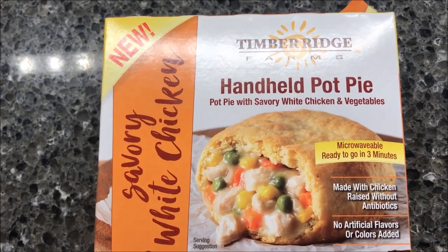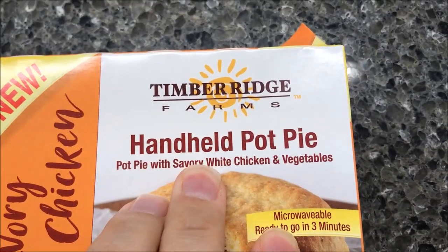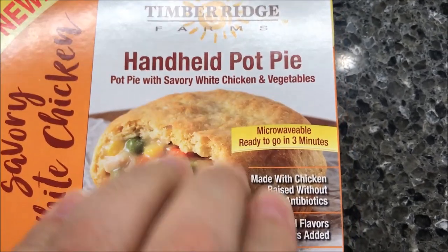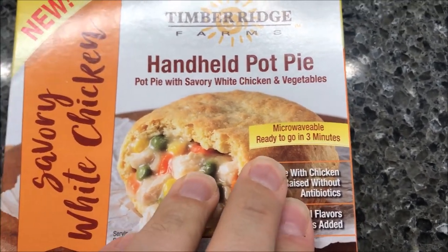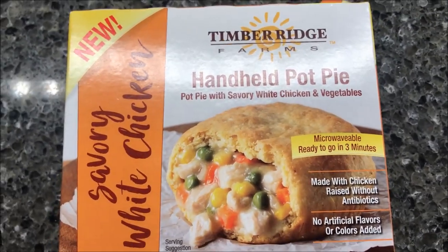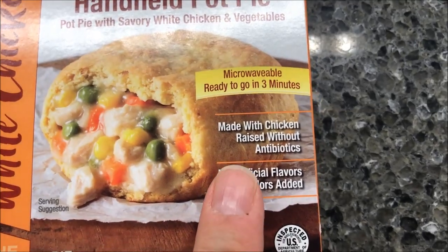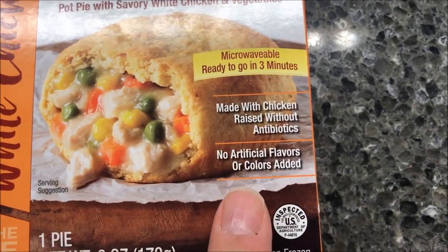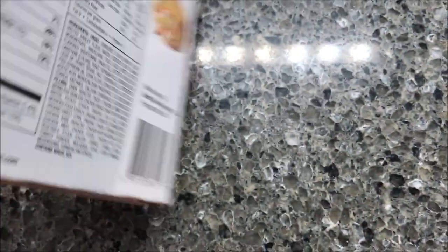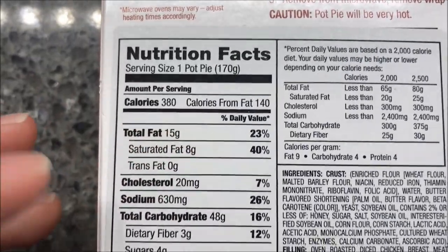Hey guys, welcome to another lunchtime review. I came out with one of these new Timber Ridge Farms handheld pot pies - a pot pie with savory white chicken and vegetables. We were already in three minutes. We bought these at Kroger, they were $4.49, which is not cheap necessarily but we'll see how good they are. Made with chicken raised without antibiotics, no artificial flavors or colors. There's one pie in the box, 380 calories for one pie.